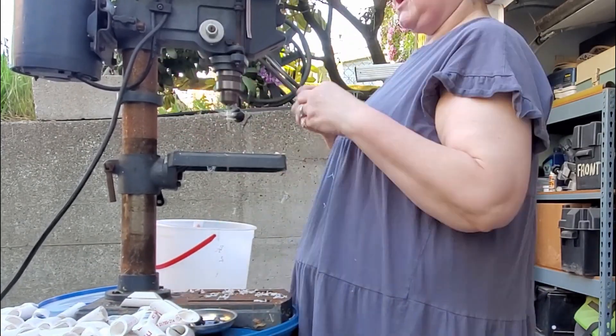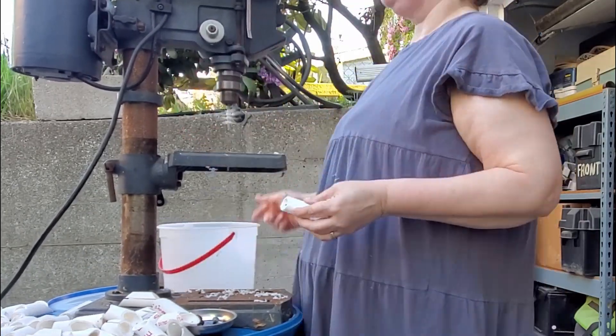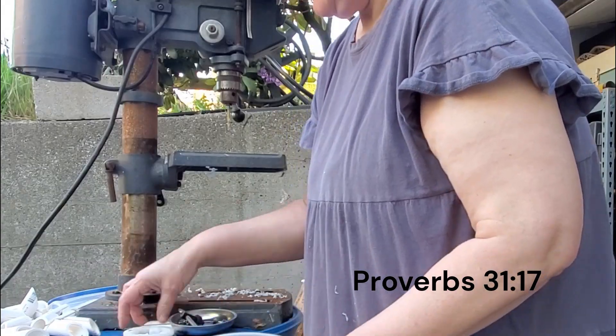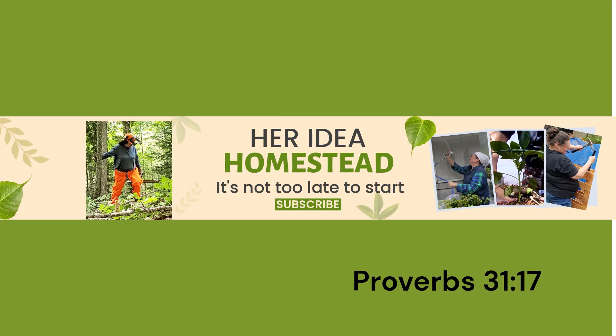If you found this video helpful, please like and subscribe to see more. I'll try to get a video out soon showing how we set up the electric fence for our dogs. Thanks for watching, and God bless.